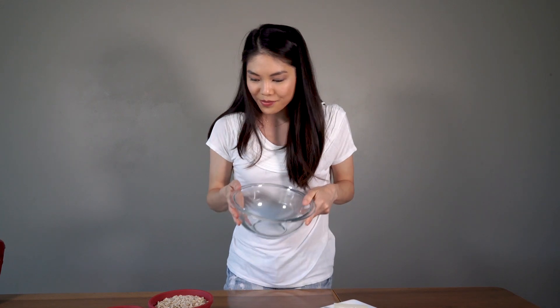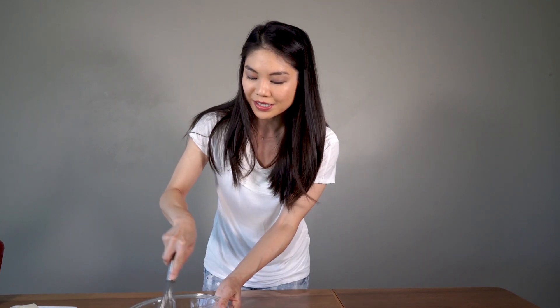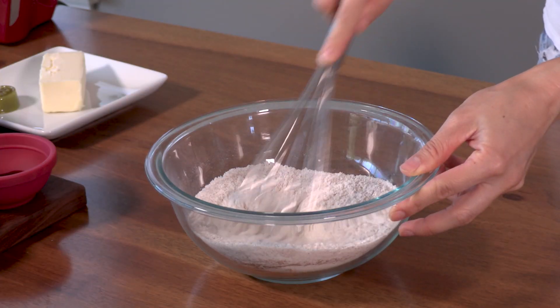Always the first thing that we do is whisk together our dry ingredients. So I have a medium sized mixing bowl here and my whisk, and we are going to add together flour, baking soda, salt, and cinnamon. We're gonna save the oats for later. I'm just gonna whisk this together, make sure it's well combined with no big lumps, and then we're gonna set that aside.